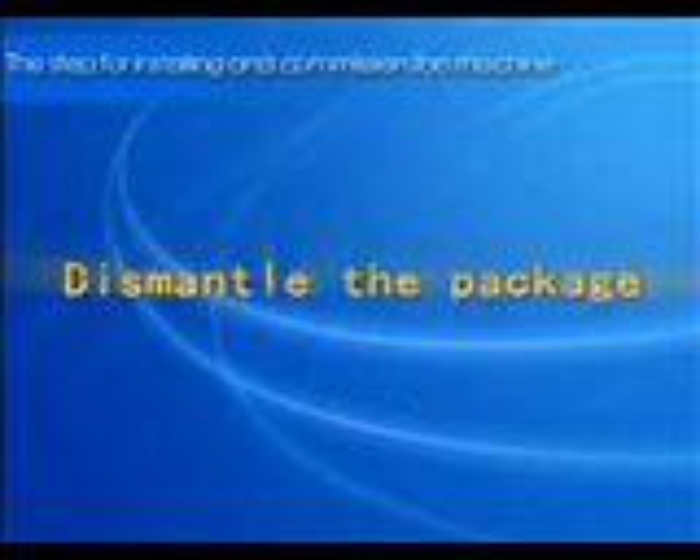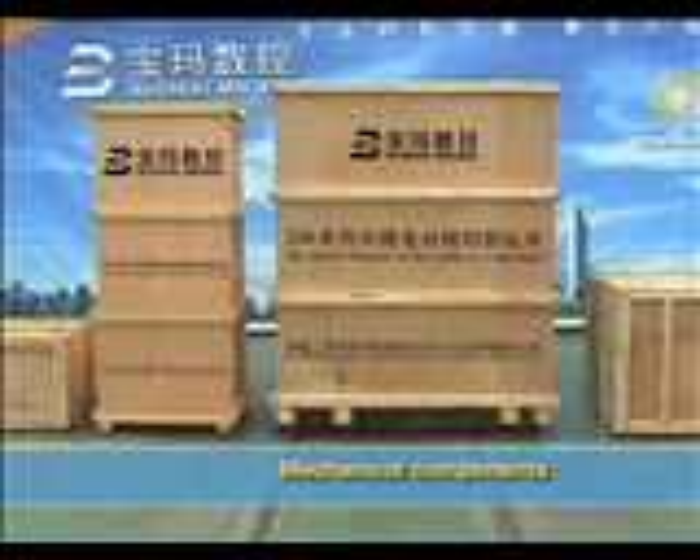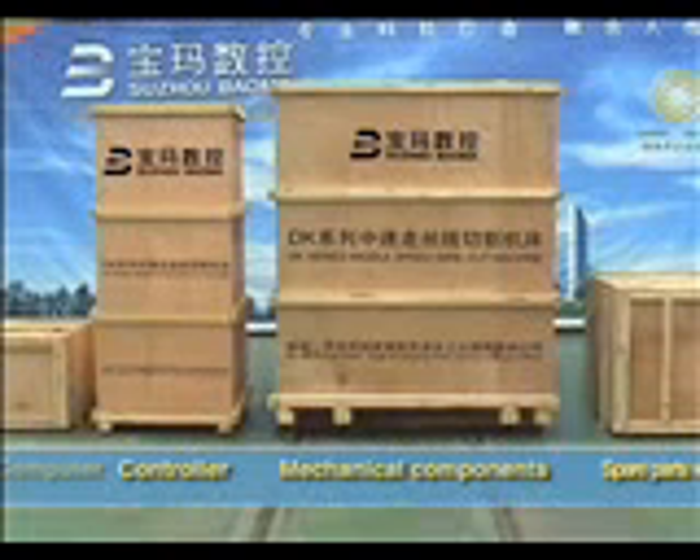Dismantle the package. There are four wooden cases of new EDM machines. The first one is mechanical components, the second one is controller, the third one is spare parts with tools, and the last one is computer.